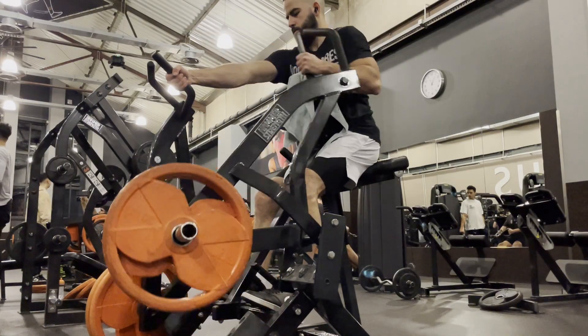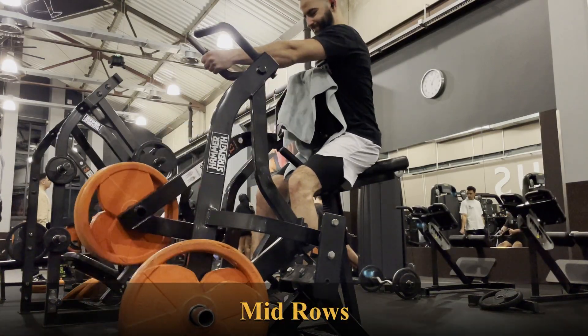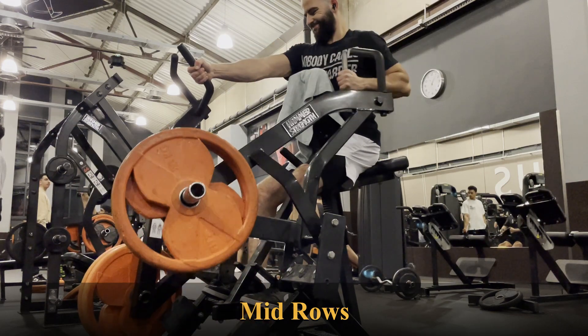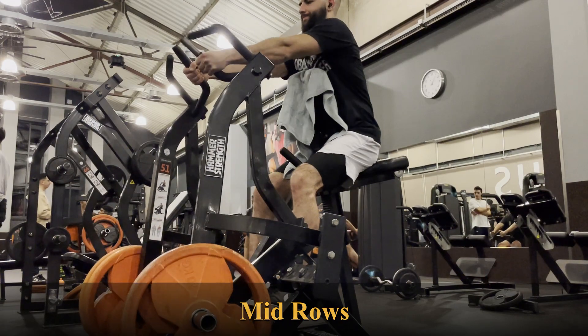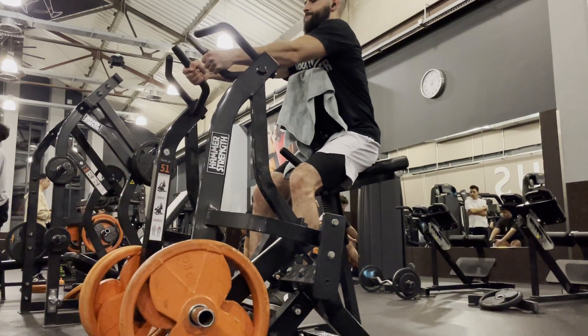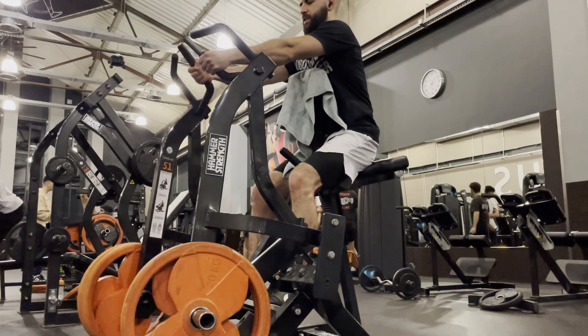Now on the mid-row machine — keep your chest pushed to the pad. You don't want your chest to be moving; you want to use it to drive yourself forward as you're pulling back. Squeeze the shoulder blades together — that's basically what you always want to be doing during pull exercises.